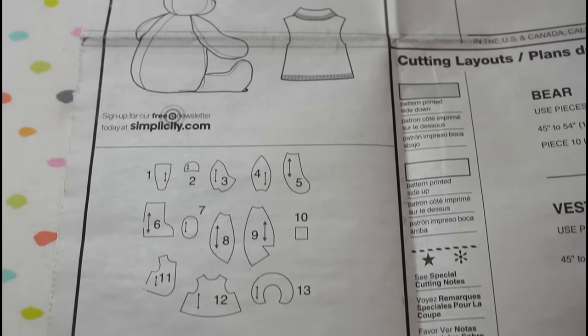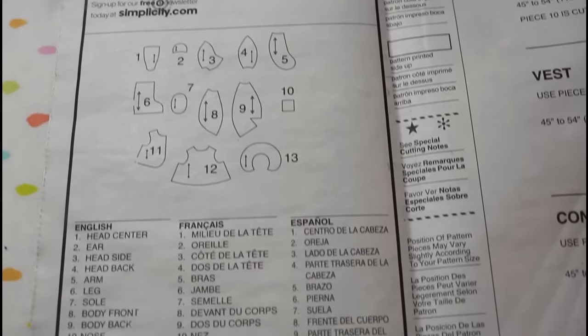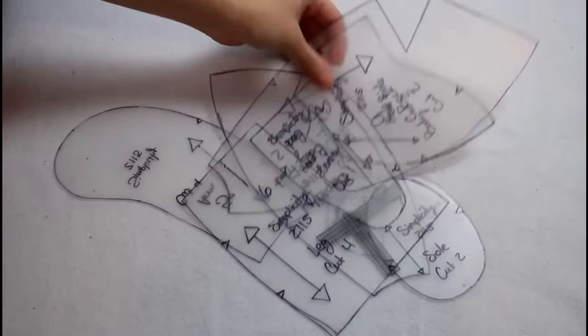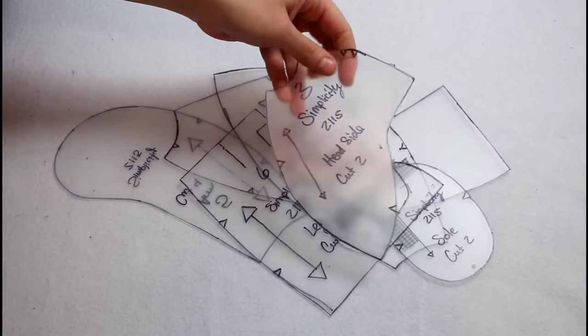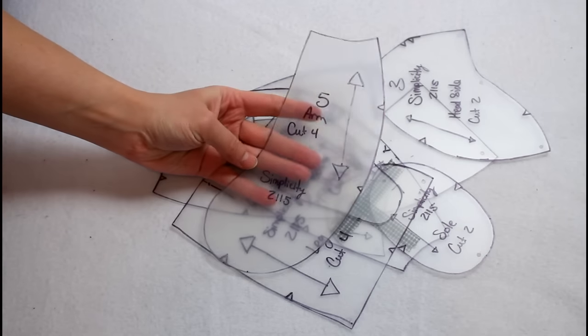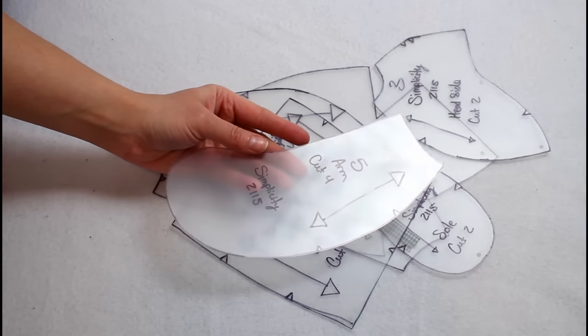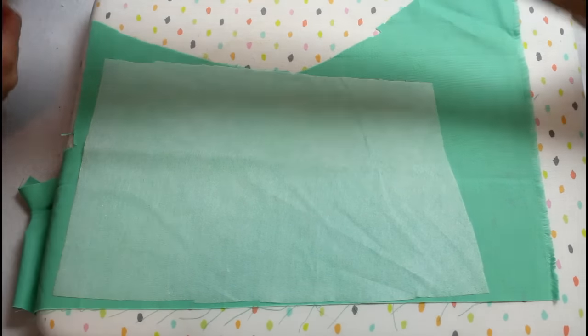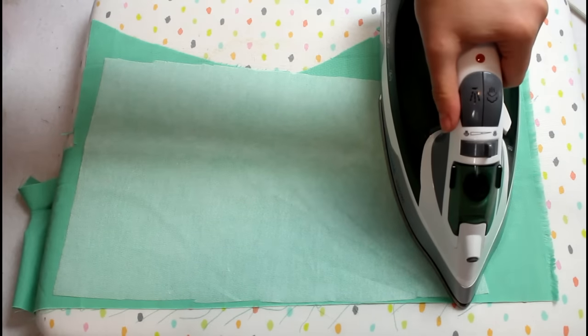Each pattern piece will need to be cut out. I went ahead and copied mine onto thin plastic so they were more permanent, easier-to-use patterns. I have a separate video showing exactly how I did that, linked in the information icon in the upper corner of the screen. Follow the info on your pattern to make sure you cut out the correct number of each pattern piece.